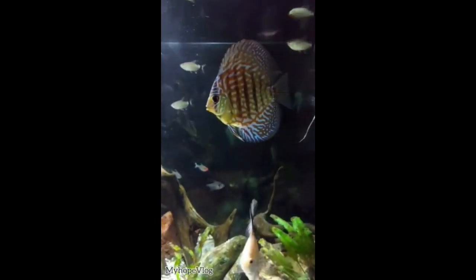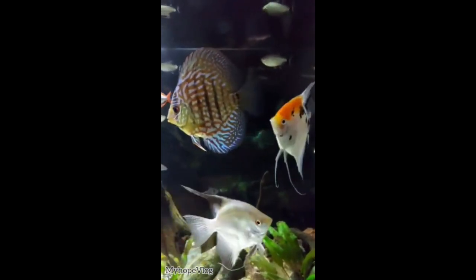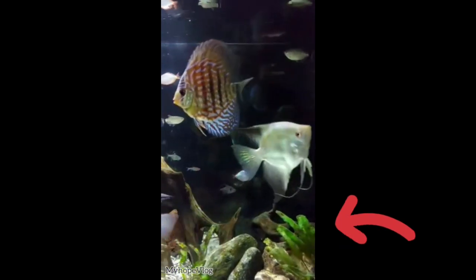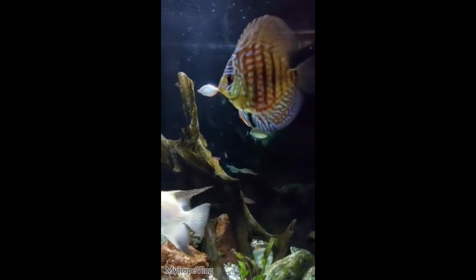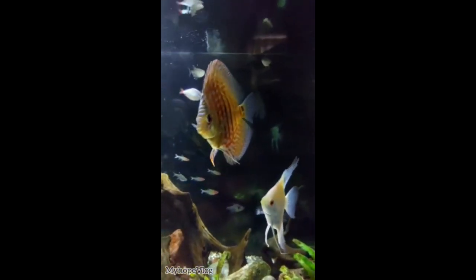Hi guys, so here we go again. As of last time, if you recall, my angelfish babies got their fry. That's one of the parents, and the other parent is somewhere here. This is just an old clip of the video of my water change, and there's that angelfish right there on the top — that's the other parent. I'm not sure which is the mother and the father, but this parent's got fry.